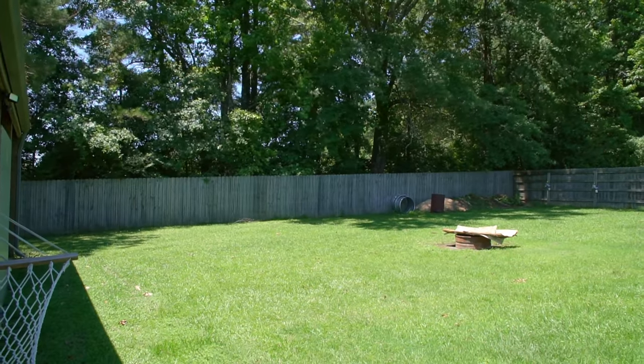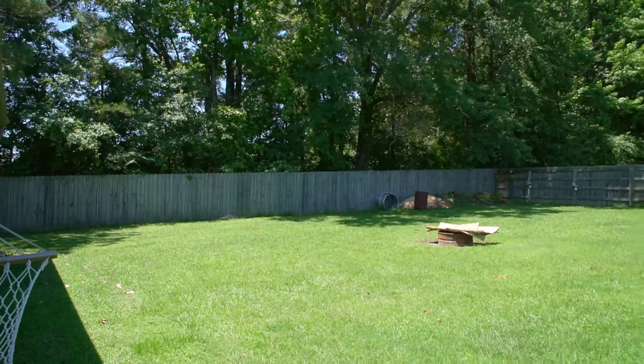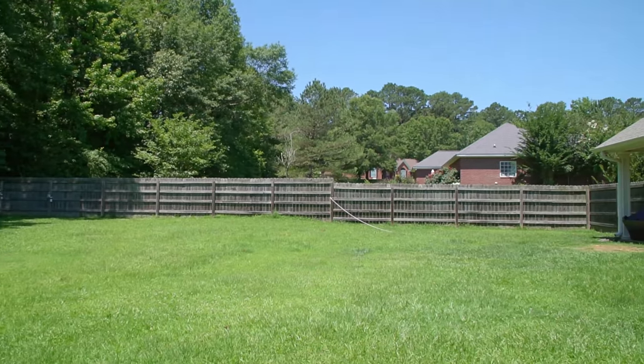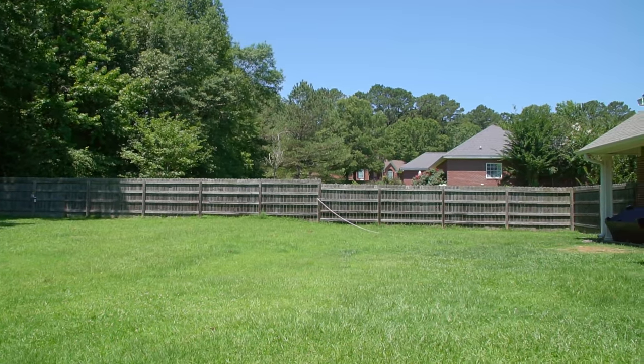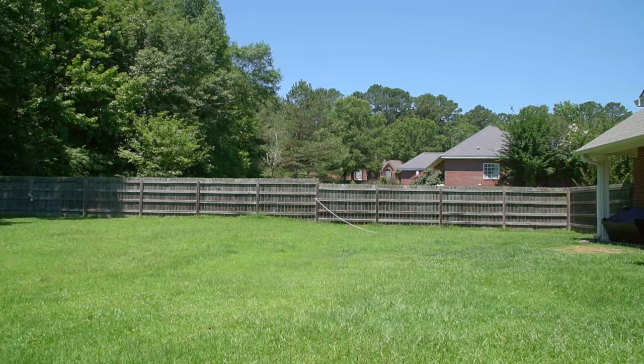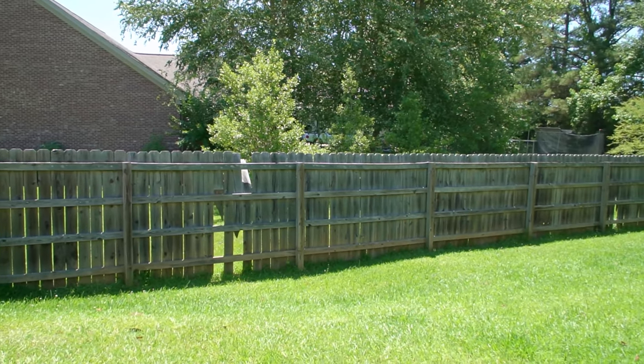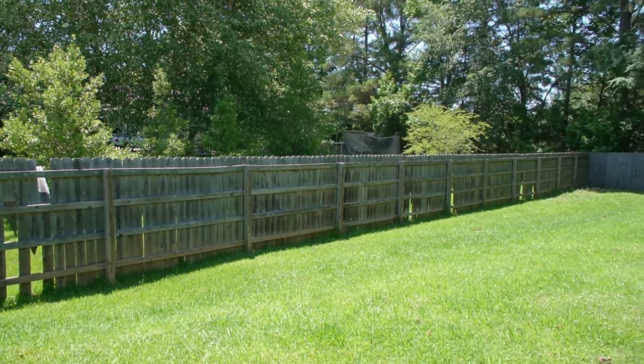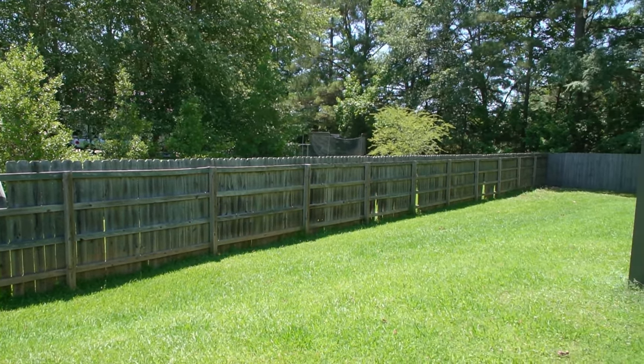I recently took down the privacy fence around our property and in this video I'll share a few lessons learned. Our house was built in 2007, so the fence has a maximum age of 14 years considering it's 2021, and about half of it is in okay condition and about half of it is in bad structural shape with several pickets missing or damaged.